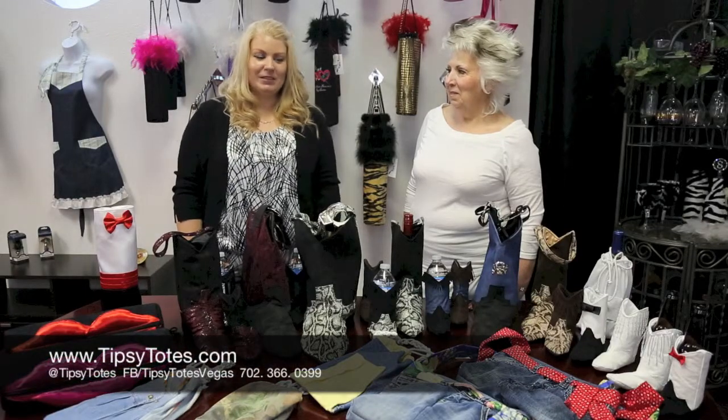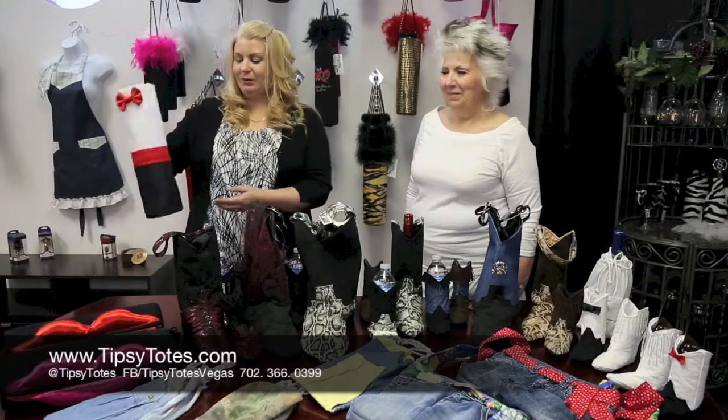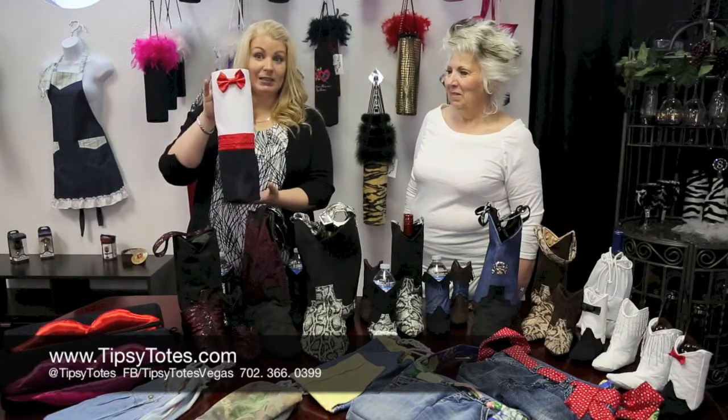Welcome back to Tipsy Totes. My name is Ursula and this is my partner in wine, Sonia, and we wanted to share with you one of our new products. This is the Tuxedo Tote.